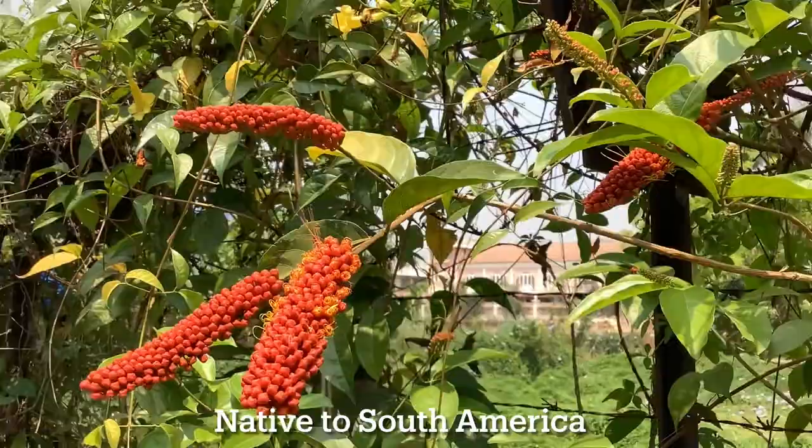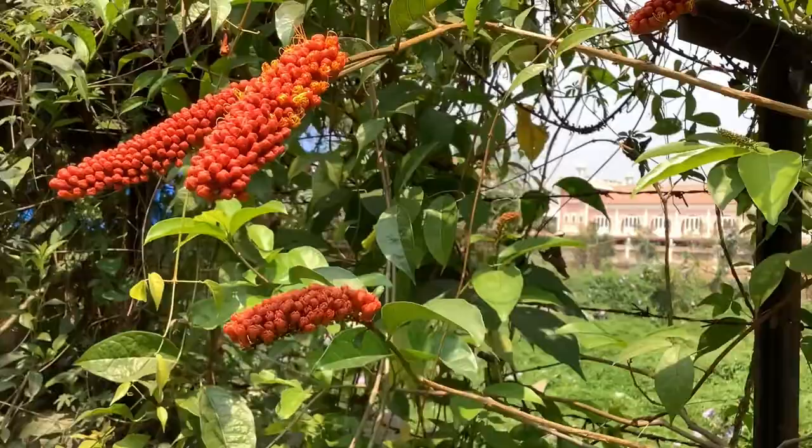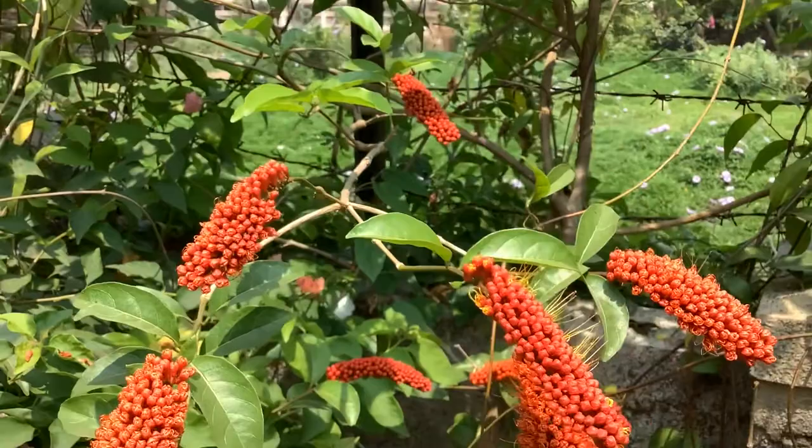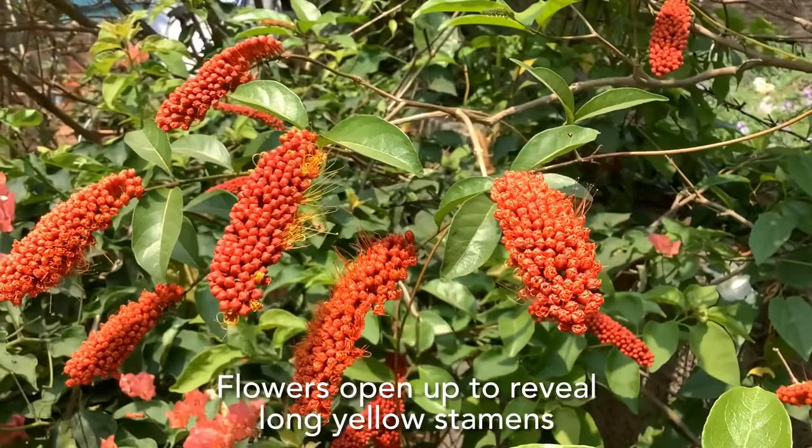It gets very showy and attractive flowers in spring and summer season. Flowers appear at the tips of the branches. The flowers are small, orange-red colored, and are arranged on large compact terminal spikes, creating a unique shape. The flowers open up to reveal long yellow colored stamens, giving an appearance of a brush — hence the name monkey brush vine.